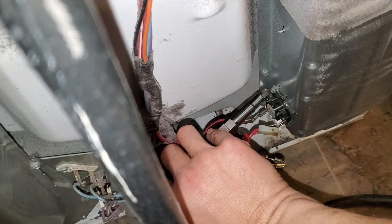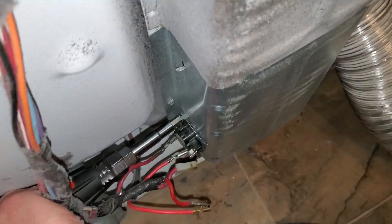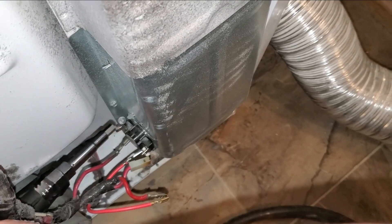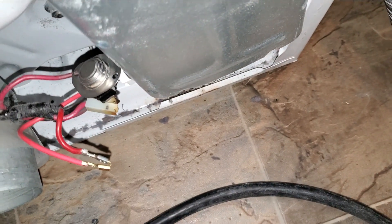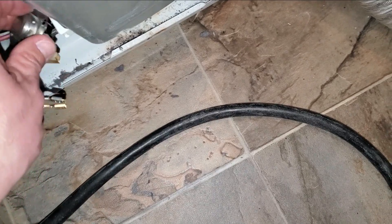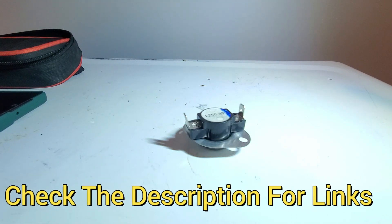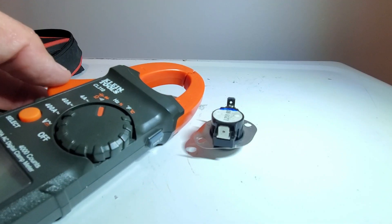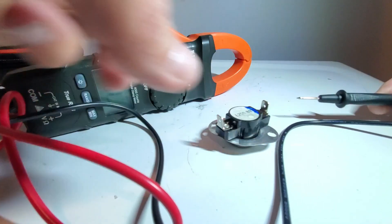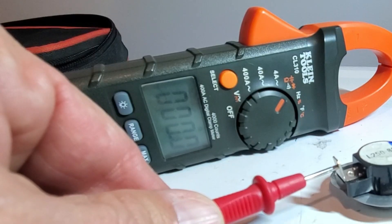I'm going to have to use my screwdriver — this has two screws in it. Second screw is out. I'm going to bring this up to the top and test it. You can use a pretty basic meter to do this; you don't have to have a really high-dollar one. The orange symbol is for testing resistance and we need to be on that. We're looking for this to say zero if it is good. The fact that it's beeping tells me it's good — yeah, we're at zero.